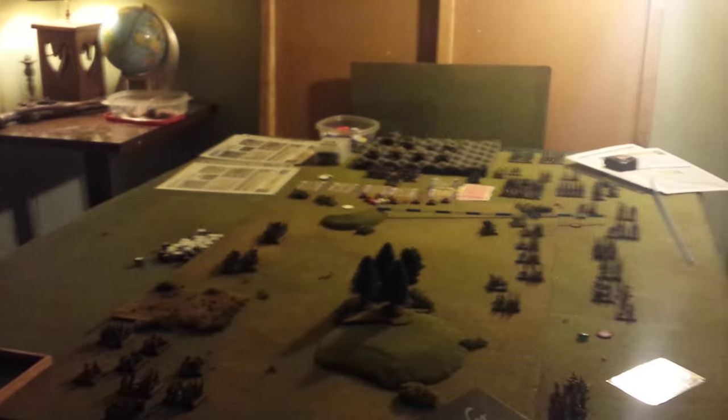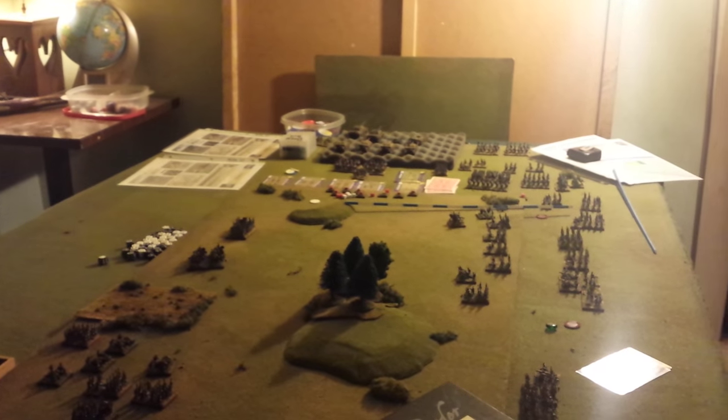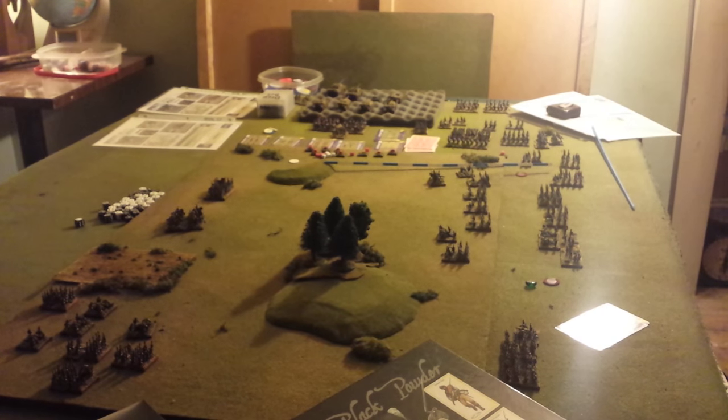I did move my painting station over to the corner of the room — that's where it all happens. I was painting on my tabletop before, but I couldn't play any games that way, so I'm back to my desk area. I'm working on my Russian Grenadiers, a musketeer unit, two batteries of artillery, and some cuirassiers for the Russians. So there you go folks — that's my general update. I'll have another one shortly. Talk to you again soon. Take care, hope you enjoyed.